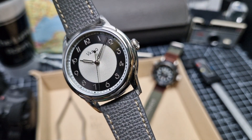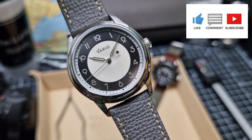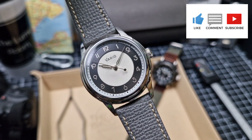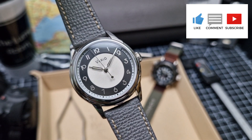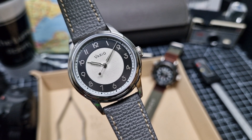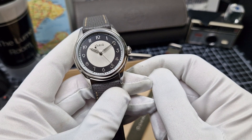Well, there you have it — that is the Vario Empire. It has been an absolute delight wearing this over the last couple of weeks, so thank you very much Ivan over at Vario for sending it in. What a treat. If you ever want me to review this one again — perhaps in the salmon dial, hint hint — do give me a holler. I'd love to hear your thoughts on this smaller dress watch. Please leave your comments and questions below. I've been Phil at the Loom Room — thanks for checking in.